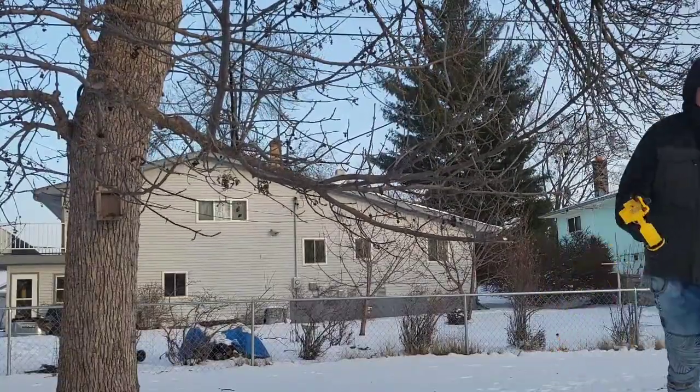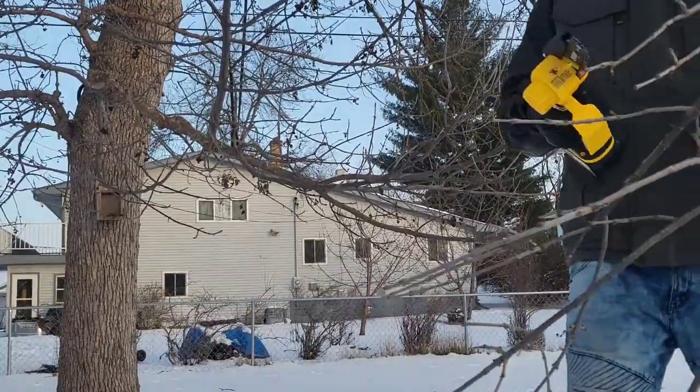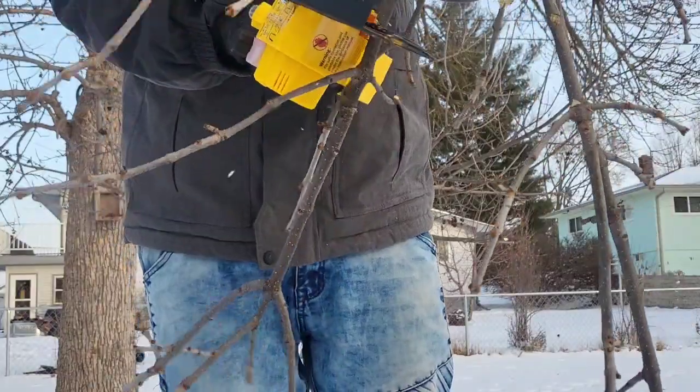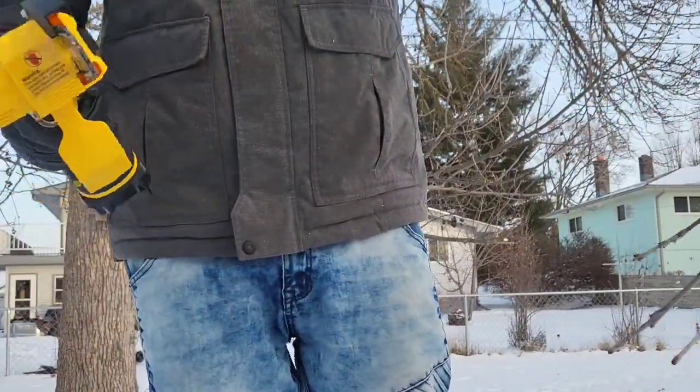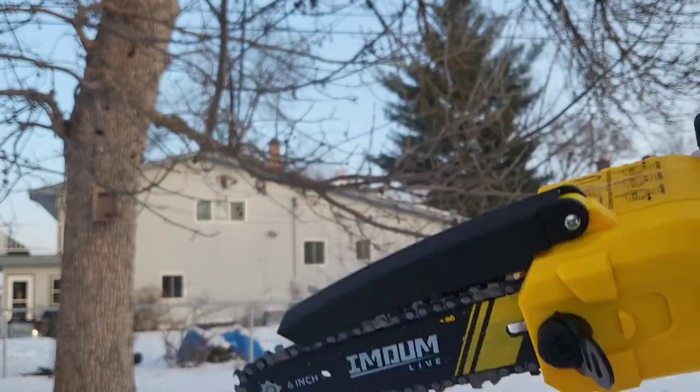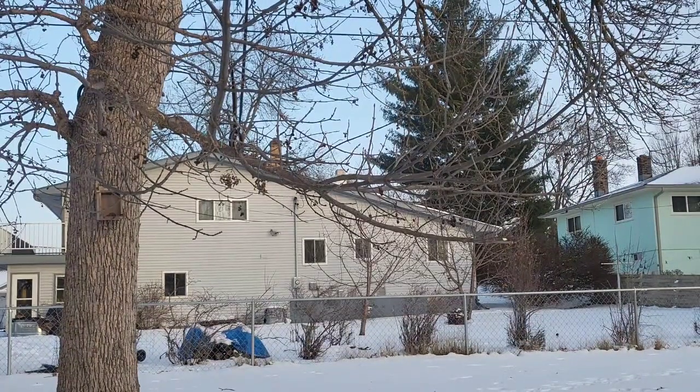It's a very nice unit, as you can see here. Very good unit, and it's got that safety guard. Absolutely loving that, guys. Thanks for checking it out — I'll see you next time.